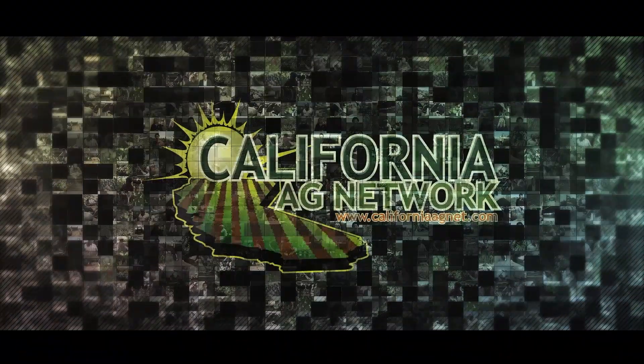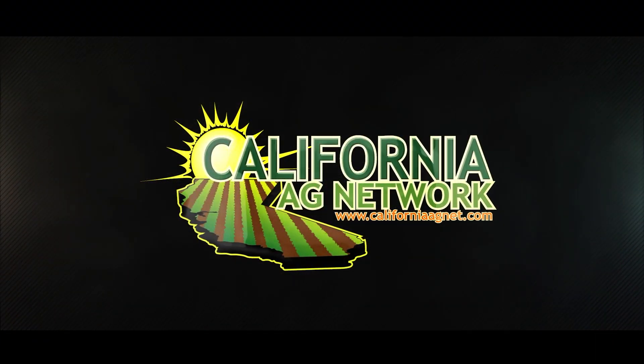Thank you for investigating these things and your continued work on that. The good news is that even without Freedom we still have options, and it really depends on the area and what your stresses are. We appreciate what you're doing. Read more about these things in American Vineyard Magazine. I'm Matthew Malcolm, CaliforniaAgNet.com — we'll see you next time.